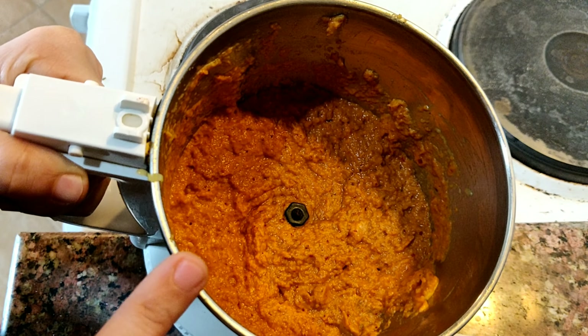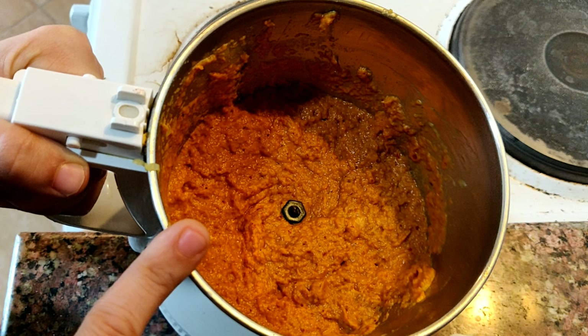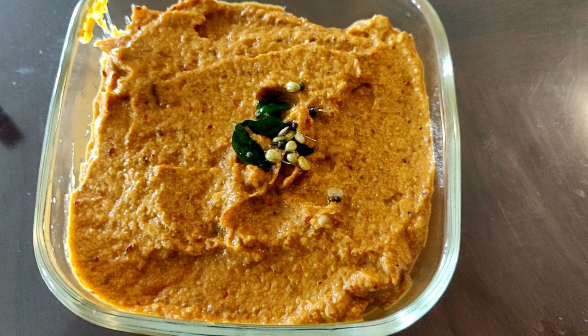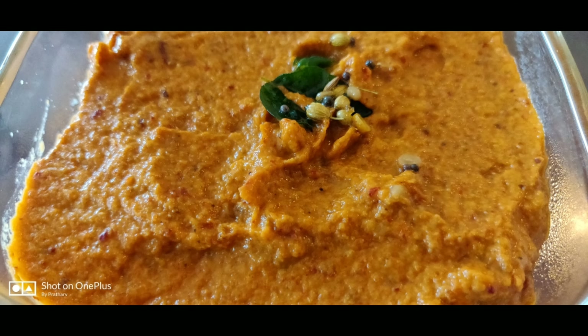You can temper if you want, but I don't prefer tempering this chutney — it tastes very good without tempering. So let's serve it in a serving bowl. Cabbage chutney is ready to serve. This goes really well with rice and roti. Hope you all like my video — meet you with another recipe. Thanks for watching, bye bye.